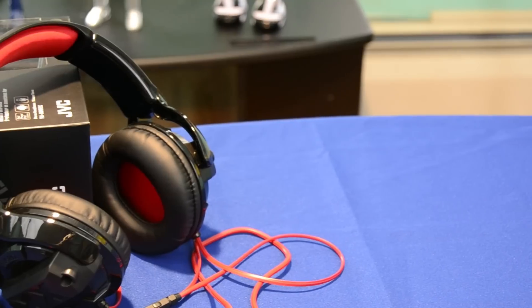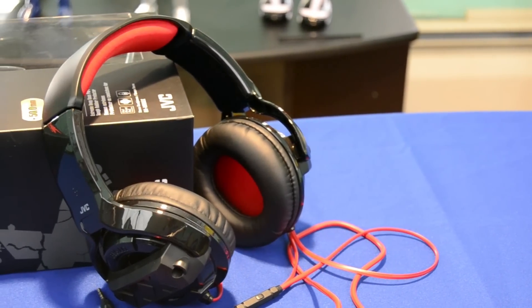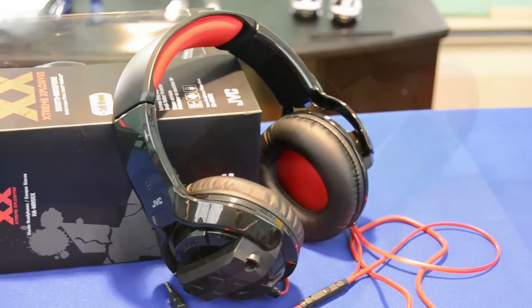The rock tracks I played through the JVCs appear to blend the mid and high sections into a muddy bump. So let's take a closer look at these Extreme headphones.